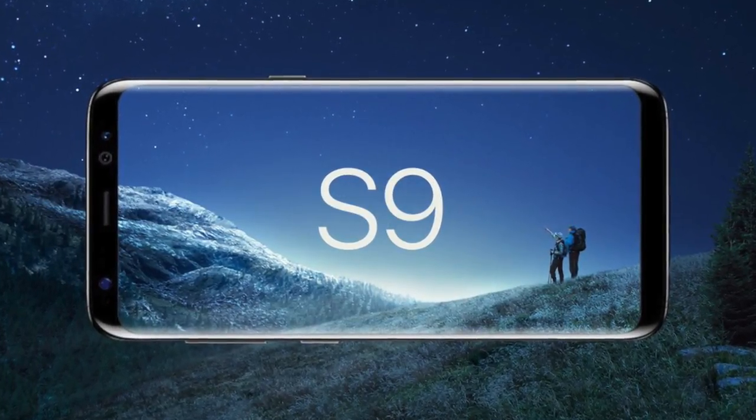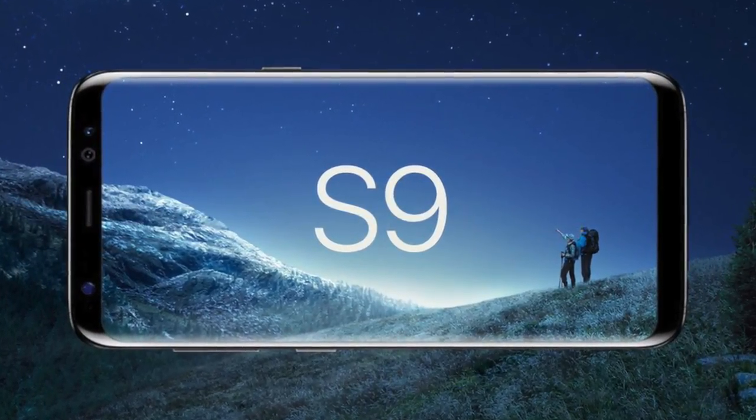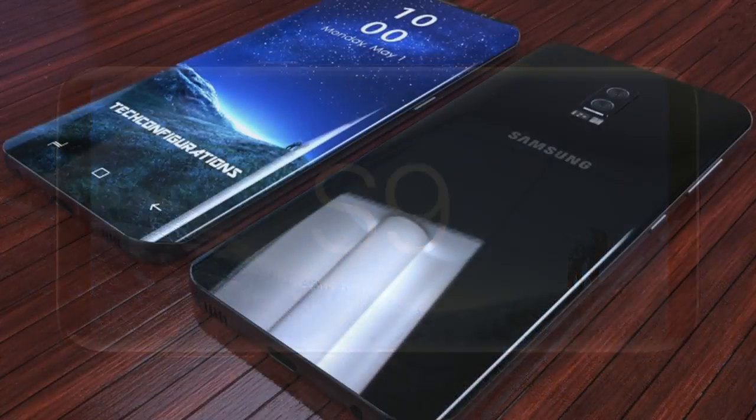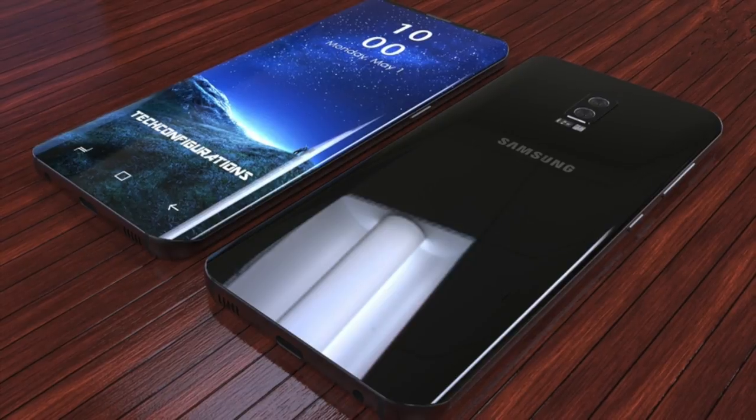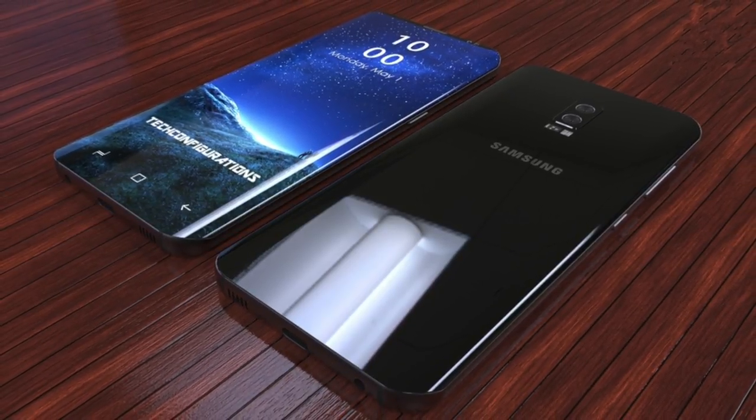Hey, what is up guys? I'm back again with another video about the Samsung Galaxy S9, which we're going to see in 2018 next year. Let's talk about a few things based on rumors and leaks.